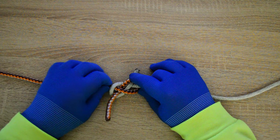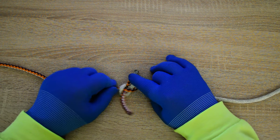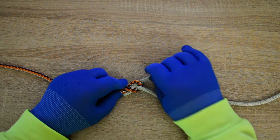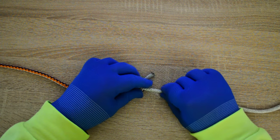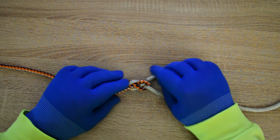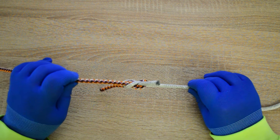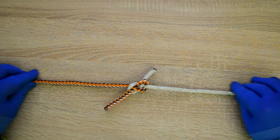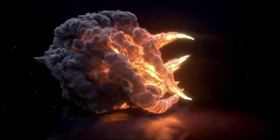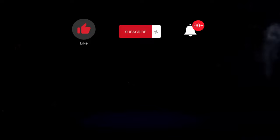I'll show you how to tie a tumbling thief knot. Thank you.